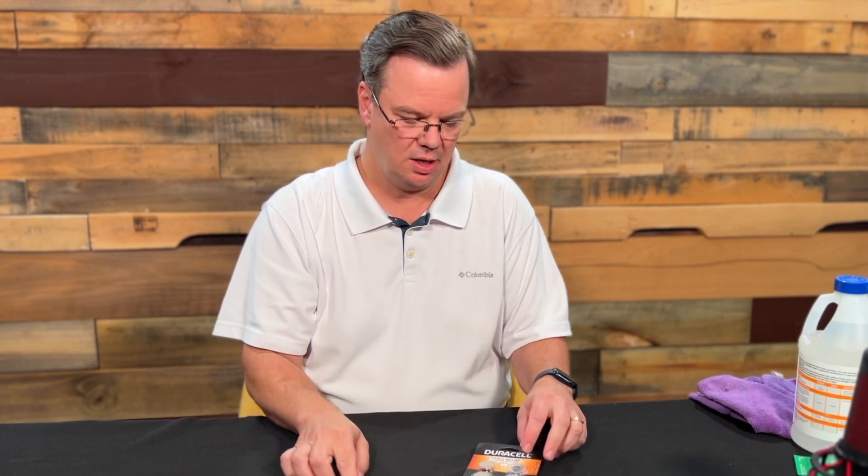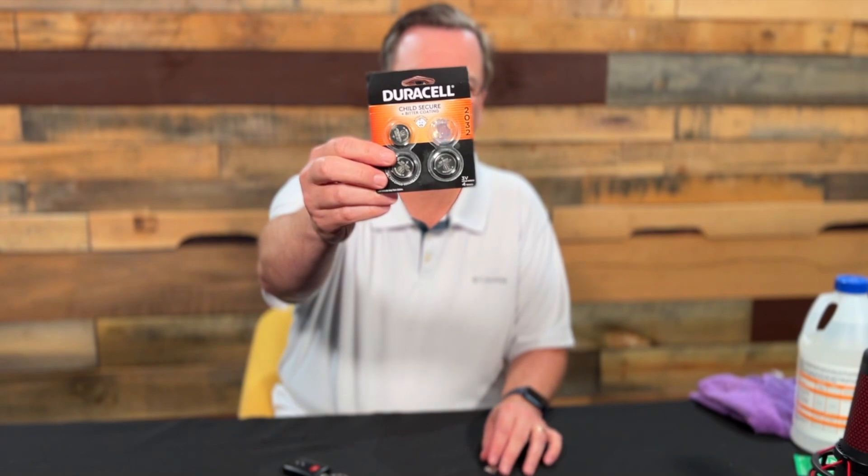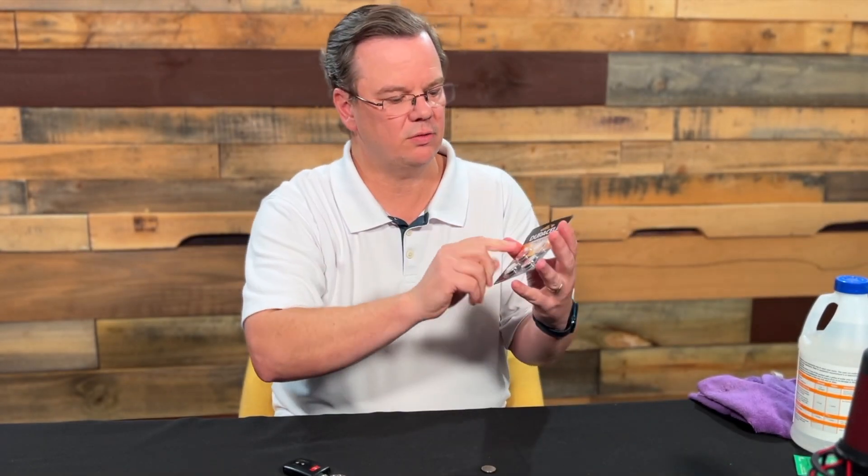The reason they quit working is probably that the battery has gone dead, and all you need to do is buy some of these — the CR2032s. That's not the year that they expire; that is the battery ID that tells you the 2032 is the battery size.